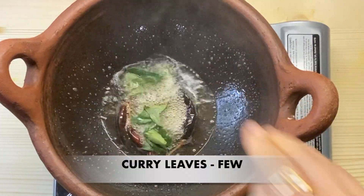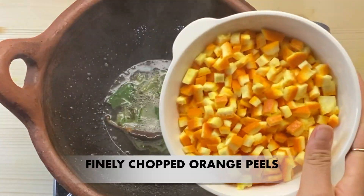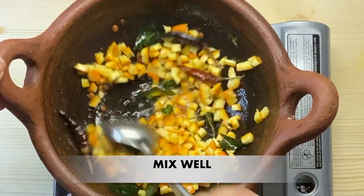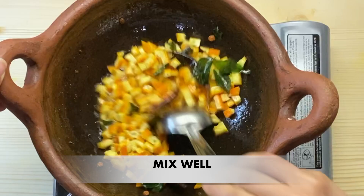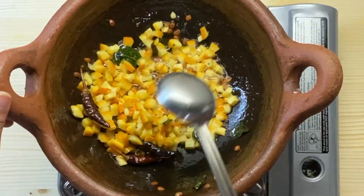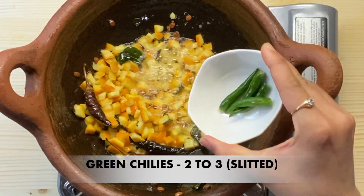Let's add a little bit of the orange to the top.